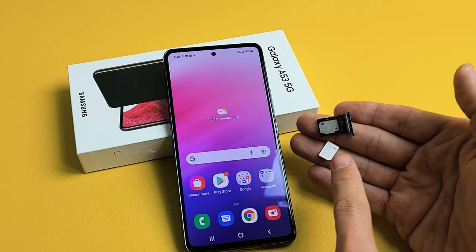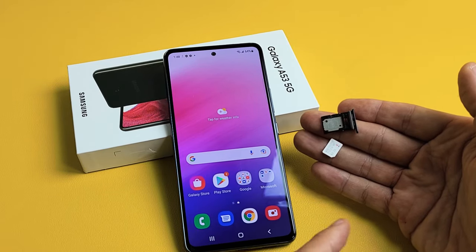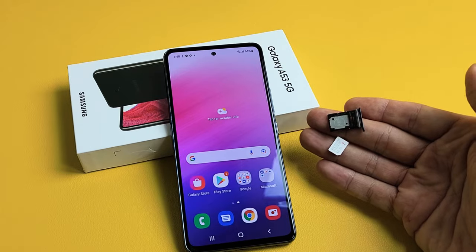I'm going to show you how to insert a SIM card as well as double check the mobile settings on your Samsung Galaxy A53.